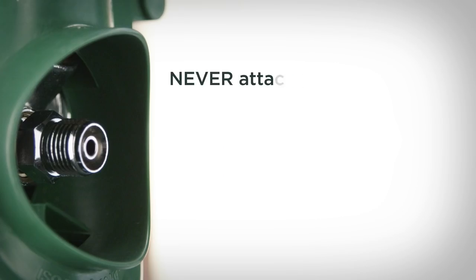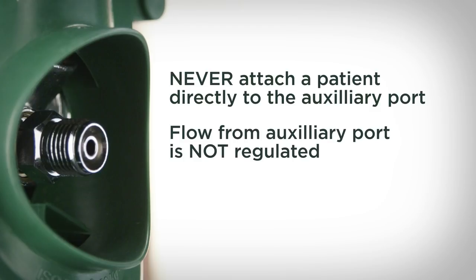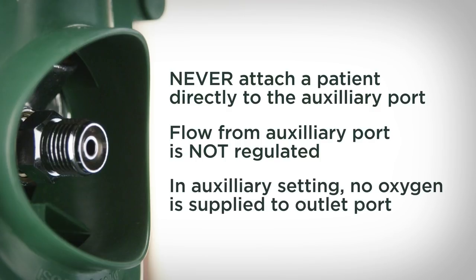Never attach a patient directly to the auxiliary port. The auxiliary port's flow rate is not regulated and excessive flow to the patient will result. When the flow adjusting knob is in the A setting, no oxygen is supplied to the barbed outlet port.